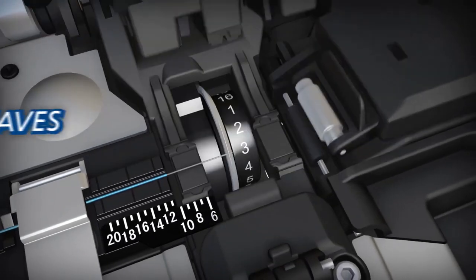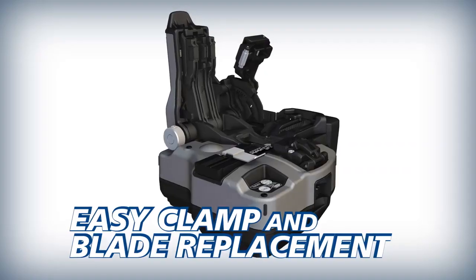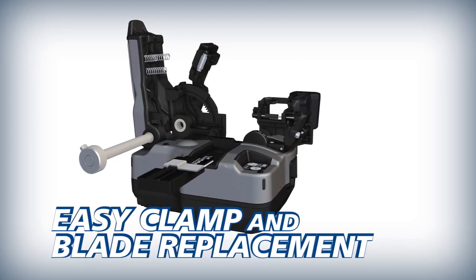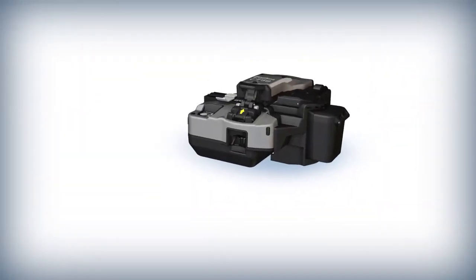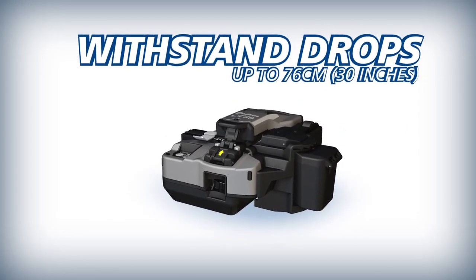Its blade can yield up to 60,000 single fiber cleaves. To reduce downtime and operating cost, the CT50's fiber clamp and blade can easily be replaced by users in the field. And as an industry first, the durable CT50 can withstand severe shock from all directions, including drops up to 76 cm.